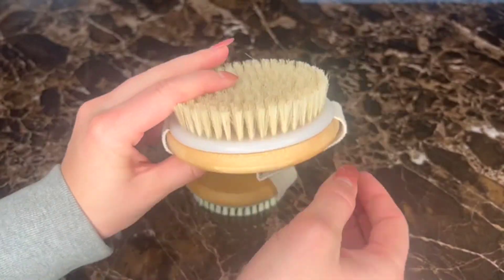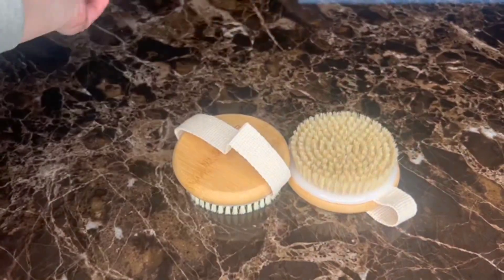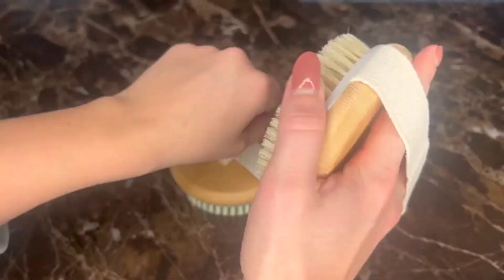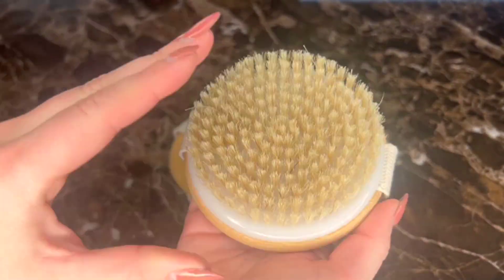And then this one is the dry brush, which I've been trying to use for lymphatic draining and just detoxing and stuff like that. This one is more coarse and I've been happy with it so far.